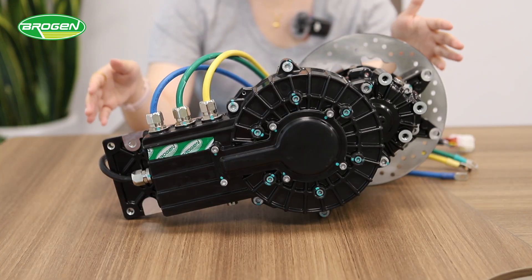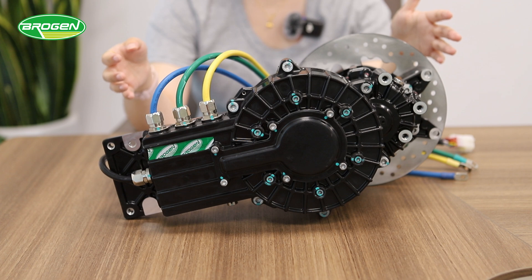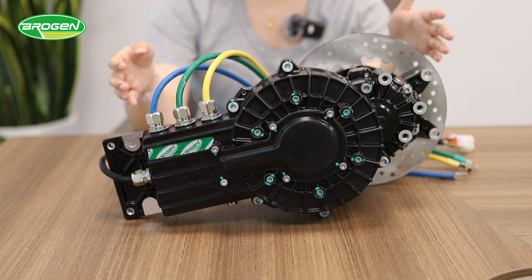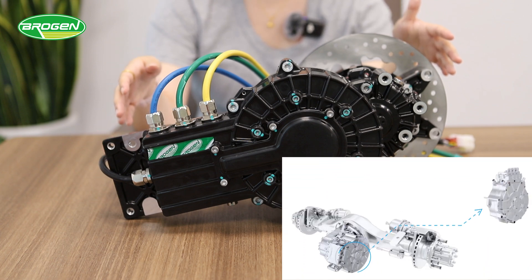For heavy-duty transport, they are suitable for 4x2, 6x4, and 8x4 tractors, dump trucks, concrete mixers, and more. These motors are highly efficient in both transmission and brake energy recovery. We have integrated the exoflux motor with the rear axle to save layout space, allowing the battery to be mounted at the bottom for better stability and safety.